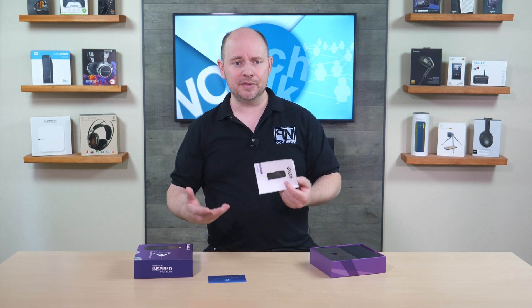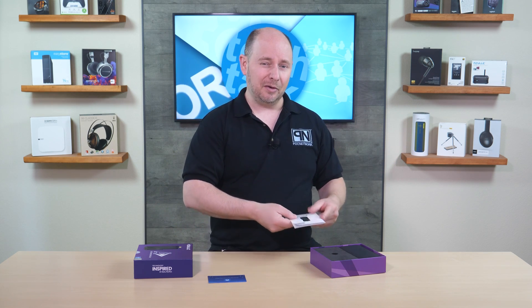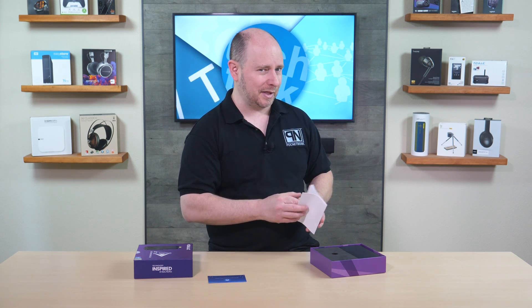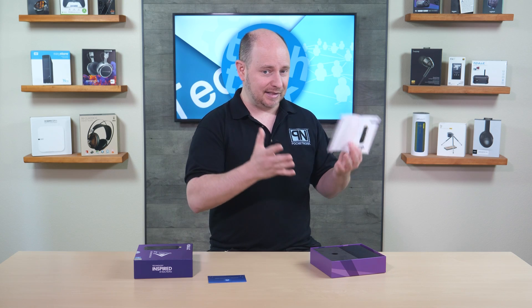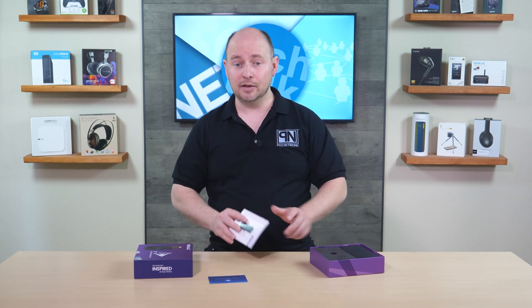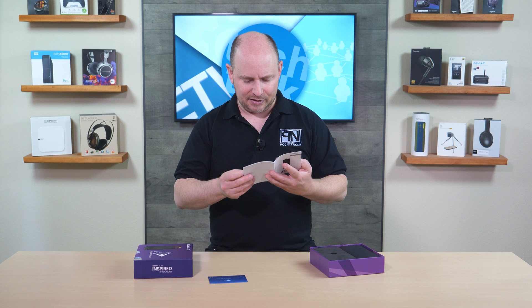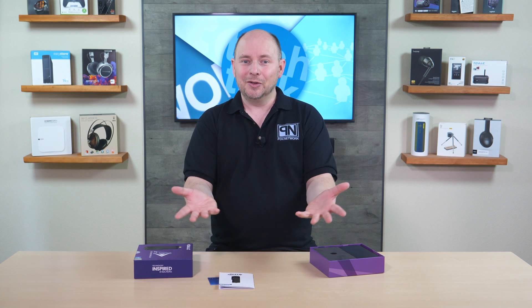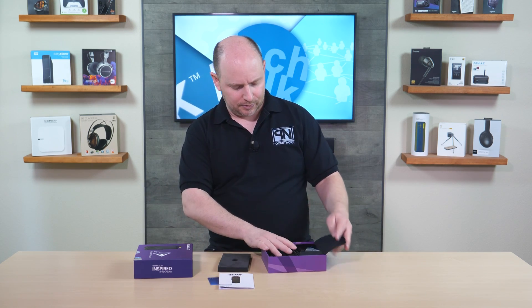It also supports Bluetooth 5.2 for streaming music or connecting accessories like a keyboard, mouse, or gaming controller wirelessly. Since it's a small-profile computer, there's no external graphics card — you're reliant on the integrated Intel UHD graphics built into the Alder Lake processor.